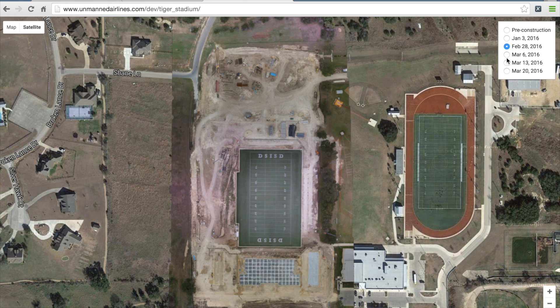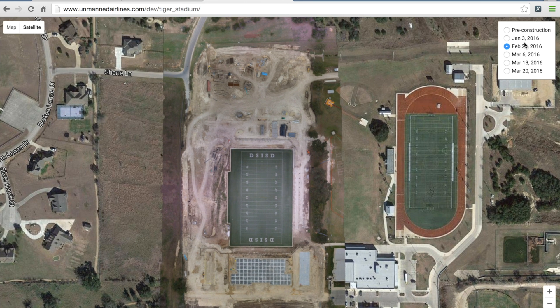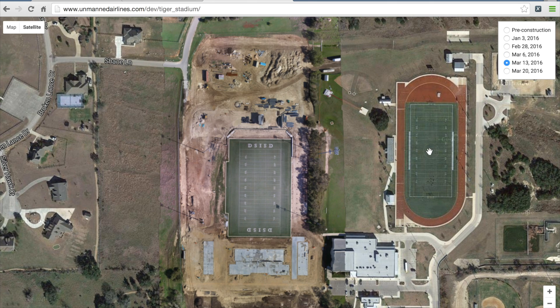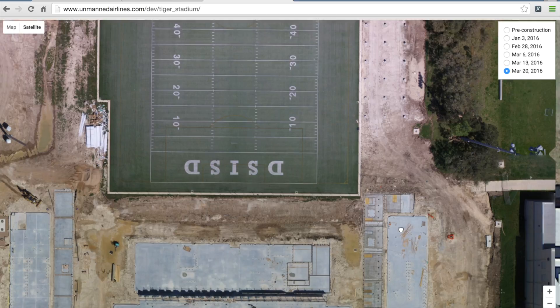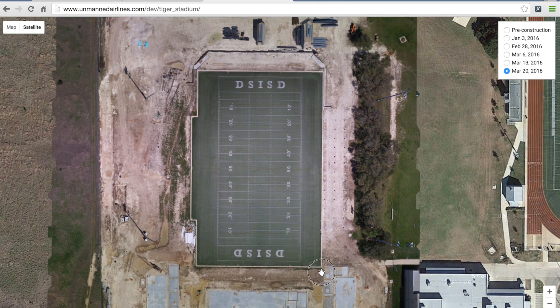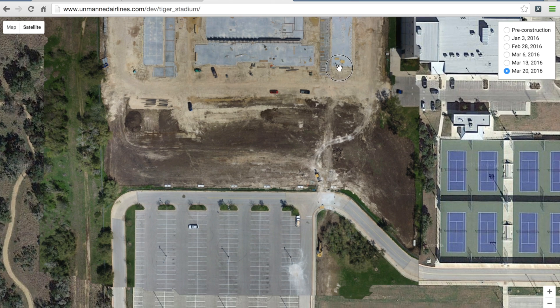If you've watched any of my previous videos, you'll know that I've mapped larger areas up to 200 acres using a wing. But in this case, this construction project is about 20 acres, so I wanted to do it with something smaller and more compact. You can see from this past weekend they're starting to do some concrete work. I'm excited about following the progress and making these maps available online, and in this video I wanted to share my current workflow for those of you that might want to do something similar.